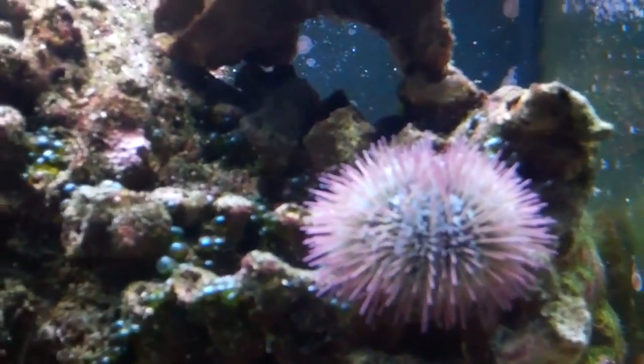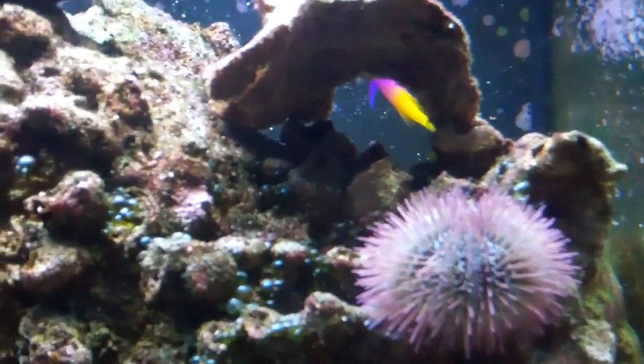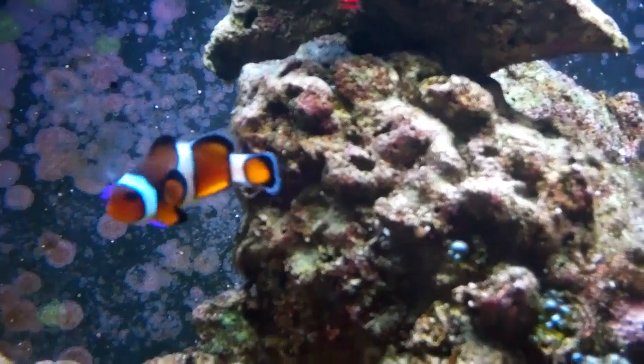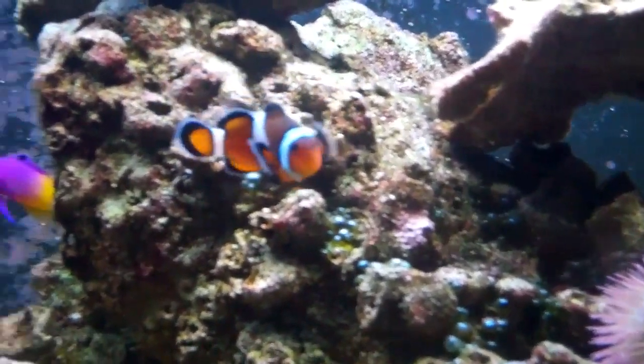I have not seen him be aggressive — well, I take that back actually. When I bought my yellow Watchman Goby, he's actually a blue spotted yellow Watchman Goby, they cost a little bit more. My Watchman Goby, his name's Oscar. I got him at the same time I got a Hector's Goby. My yellow Watchman Goby ended up killing my Hector's Goby.